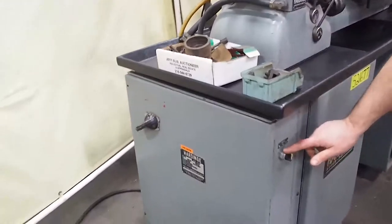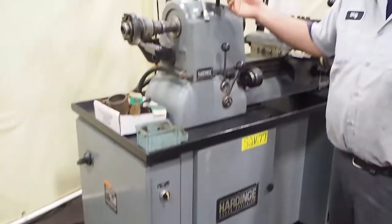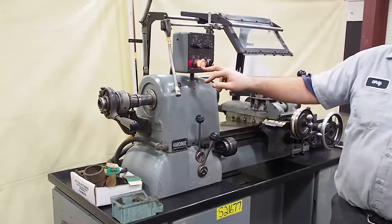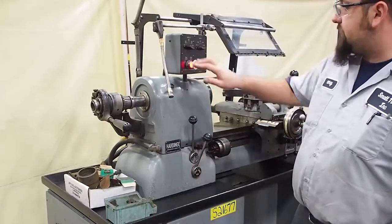Over here, this is your coolant pump — on or off. This will only come on when you have your stop button pulled out. When your stop button is lit up, that means you have power. When you have power, you have one, two, three gear range.